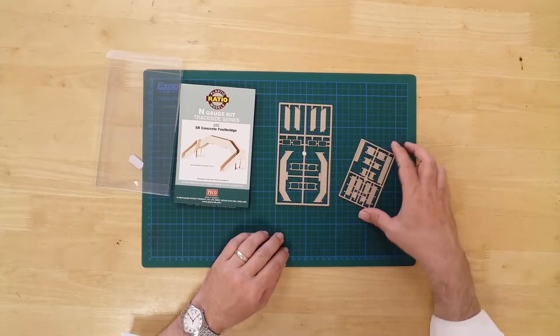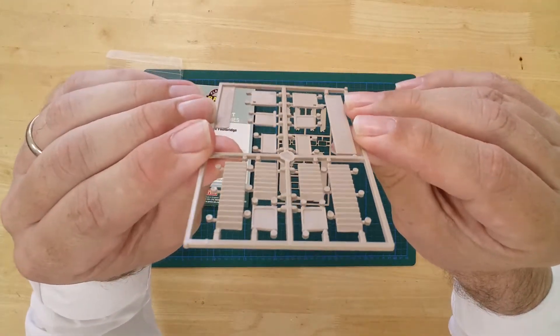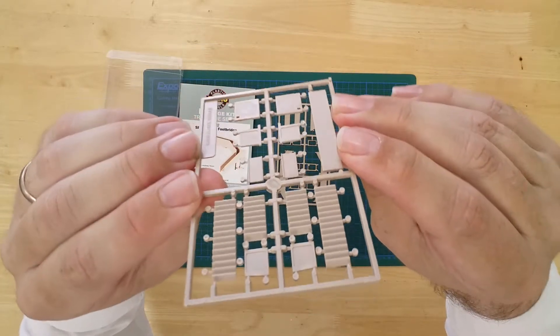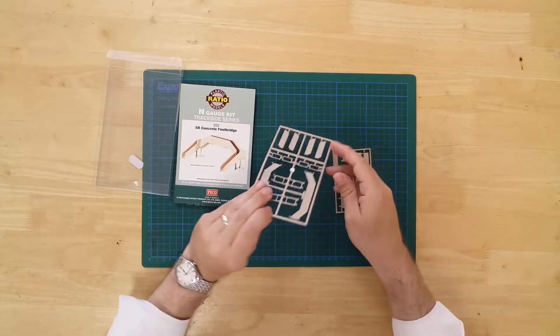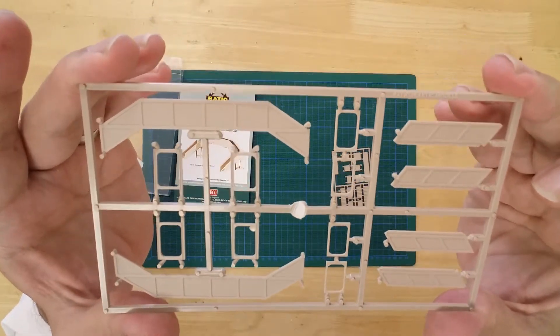All parts are pre-coloured ready for use. Details include a two-phase stairway and moldings to replicate prefabricated bridge sections.